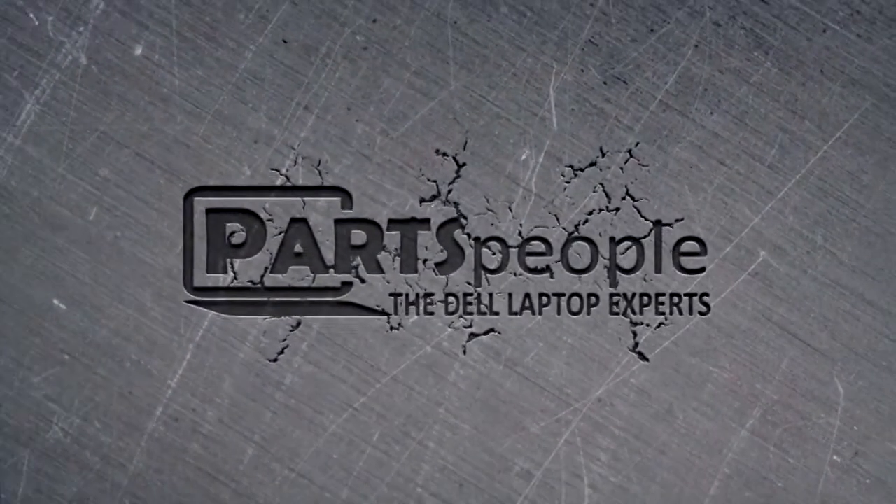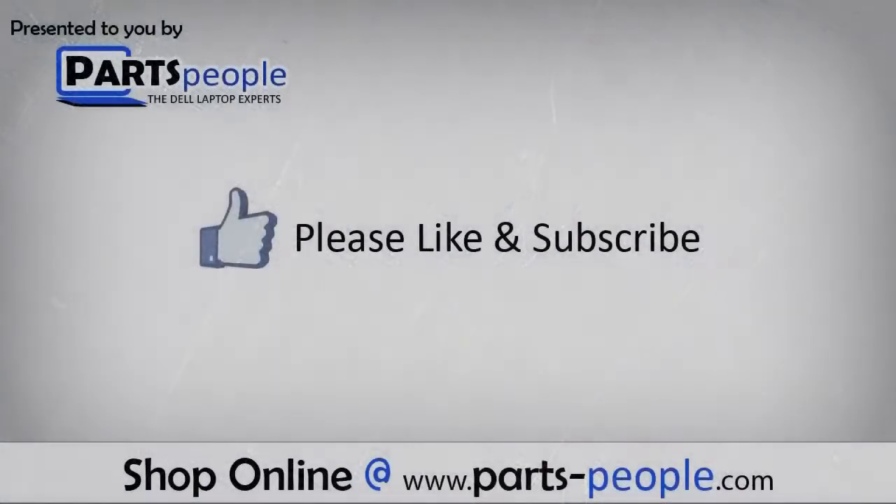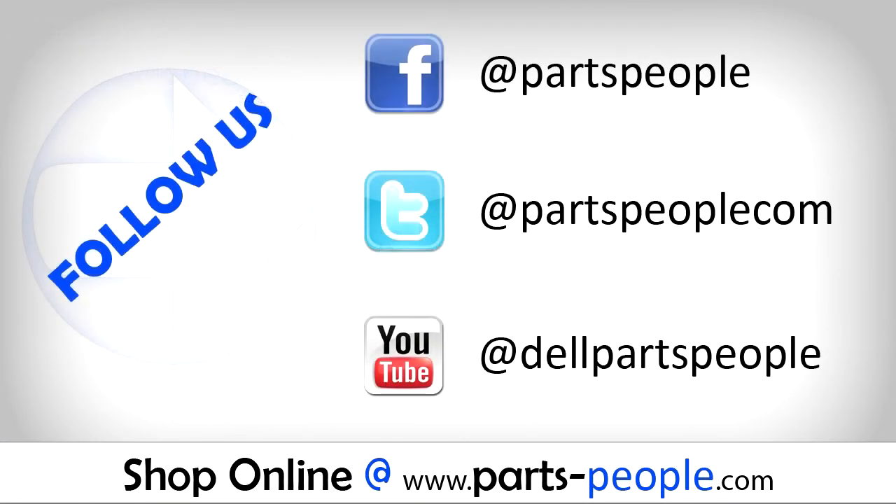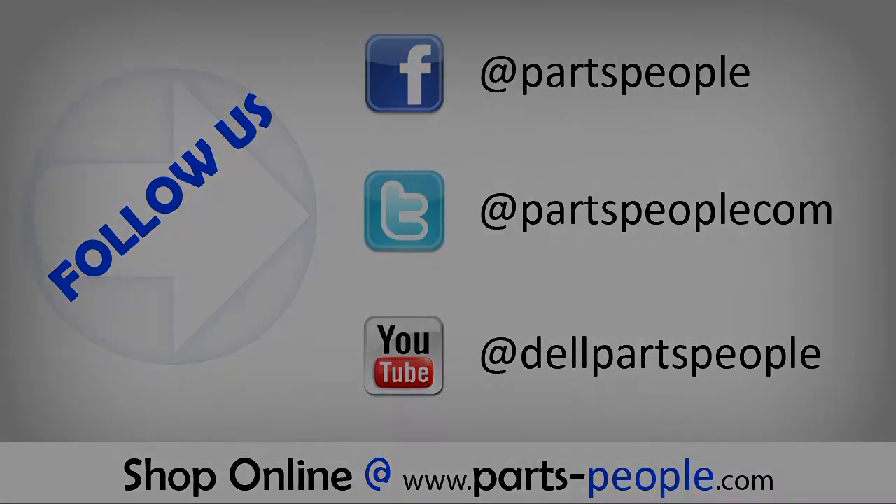Partspeople.com — we hope you found this tutorial useful. All parts discussed in this tutorial can be found at partspeople.com. See you next time.